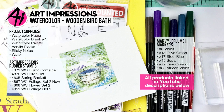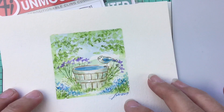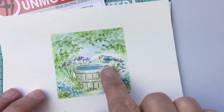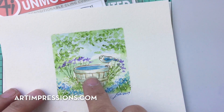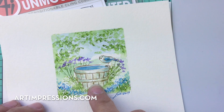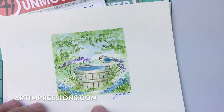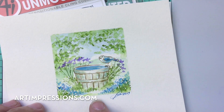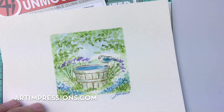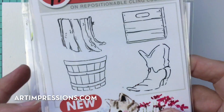Hi everyone, welcome to Watercolor Wednesday. I'm Bonnie Krebs, creator of Watercolor the Art Impressions Way. This week's project is a little bird, and I'm going to show you how to create a little birdbath using the wooden crate or wooden basket. It's super easy to do, and we're going to create this little square painting that's really easy to frame. Let's get started.